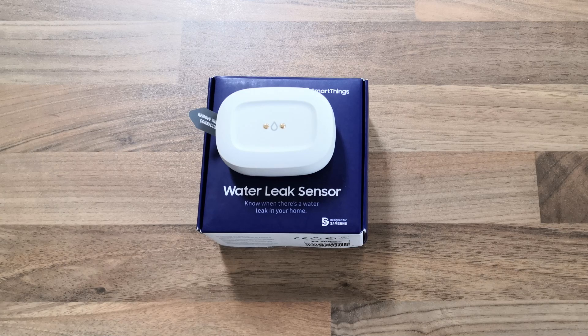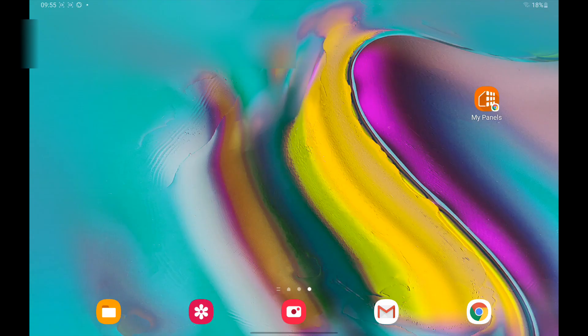Action Tiles water leak sensor setup. Here I have a Samsung SmartThings Water Sensor, but this can work with any SmartThings compatible water leak sensor.